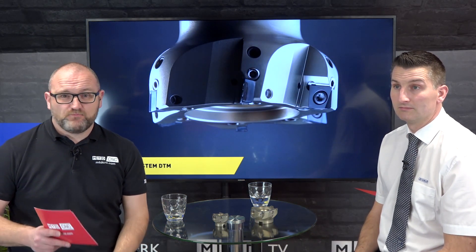Thanks Dave for joining us today. So if you're looking to remove aluminium fast and you need a mirror finish, why not look at the System DTM from Horn Cutting Tools.